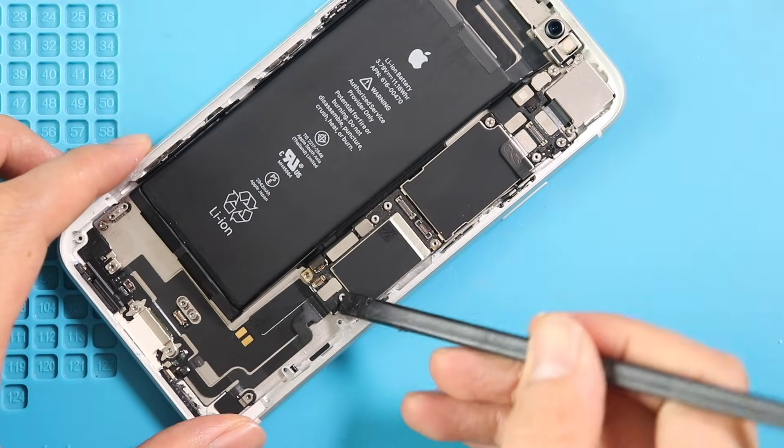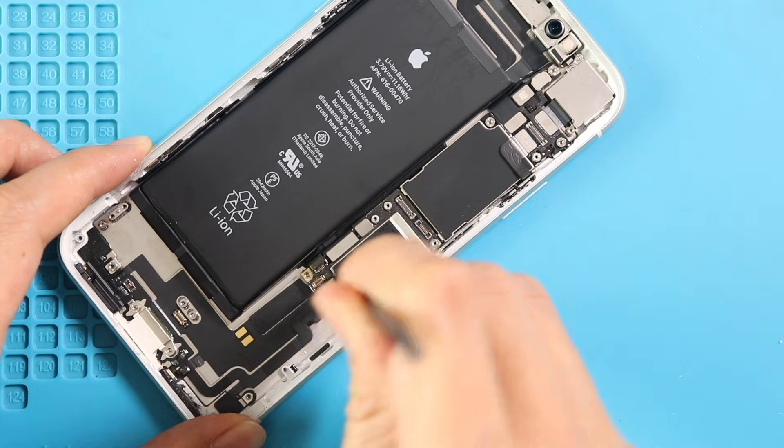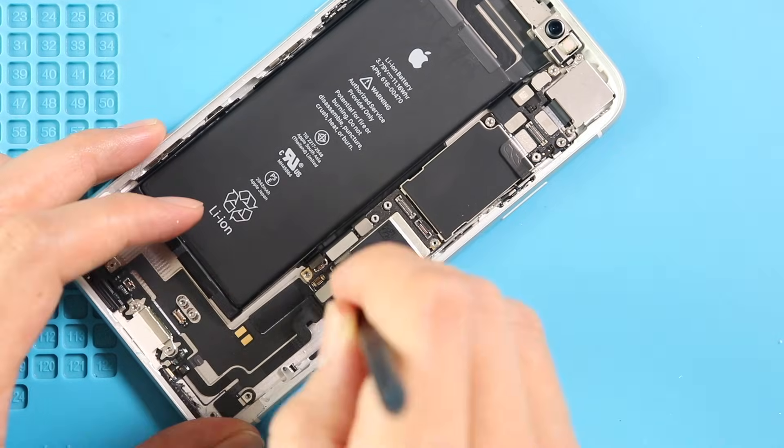Next, pull out the logic board by disconnecting eight connector plugs and undoing five screws. Be gentle and pull out the logic board.